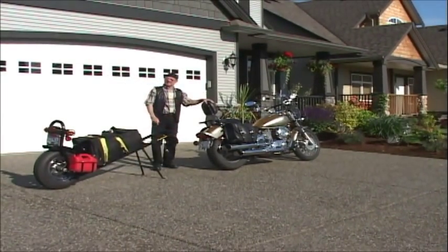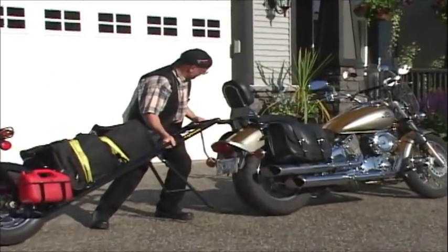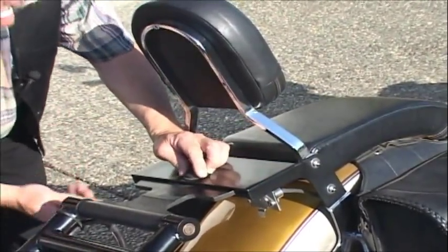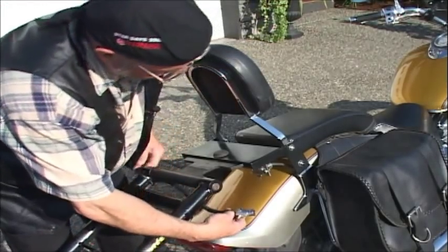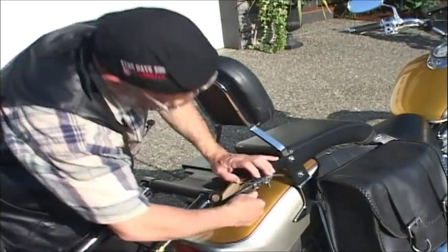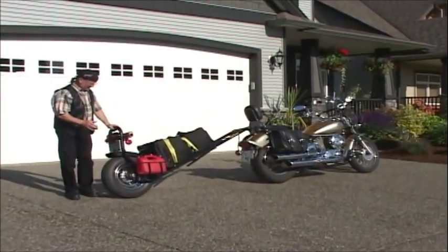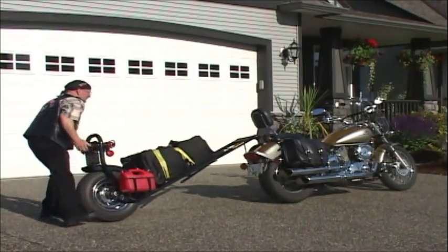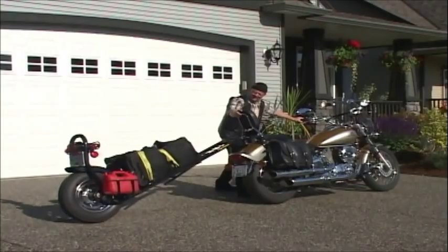I want to show you how easy it is to hook up the Eagle Mate trailer to the bike. Once you slide the hitch in, you take the pin and put in the lock pin or a padlock. And this is how easy the electrical hooks up. That's it. The trailer is flexible and I'll show you how it stays connected — it stays straight in line with the trailer and moves with the bike.